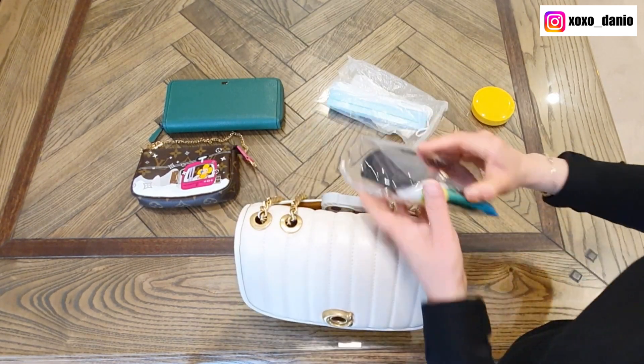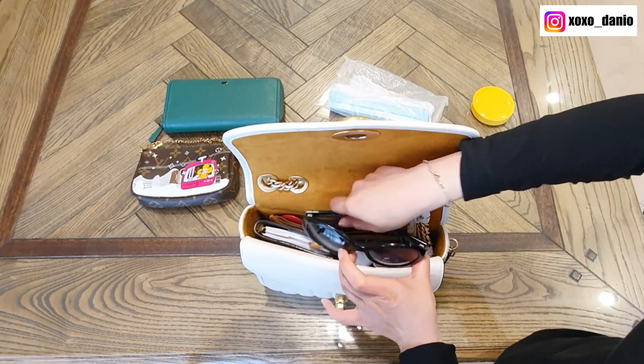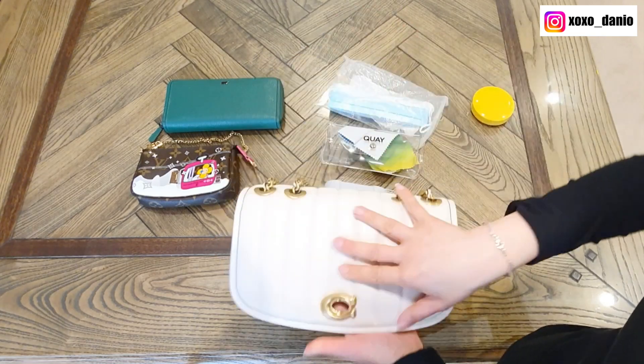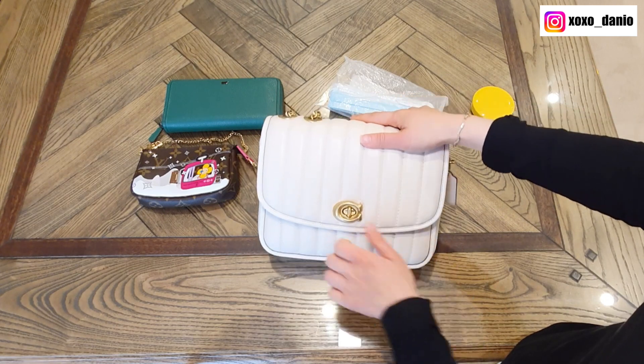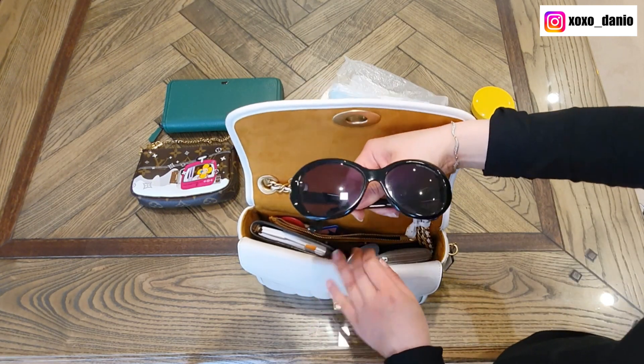If you want to put sunglasses in, it's not going to fit the sunglasses with the case. But it will fit the sunglasses without the case — though that depends on how worried you are about squashing your sunglasses.